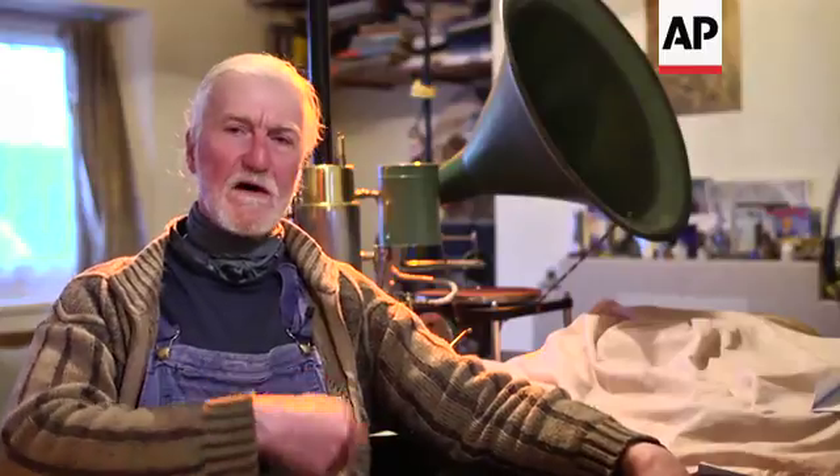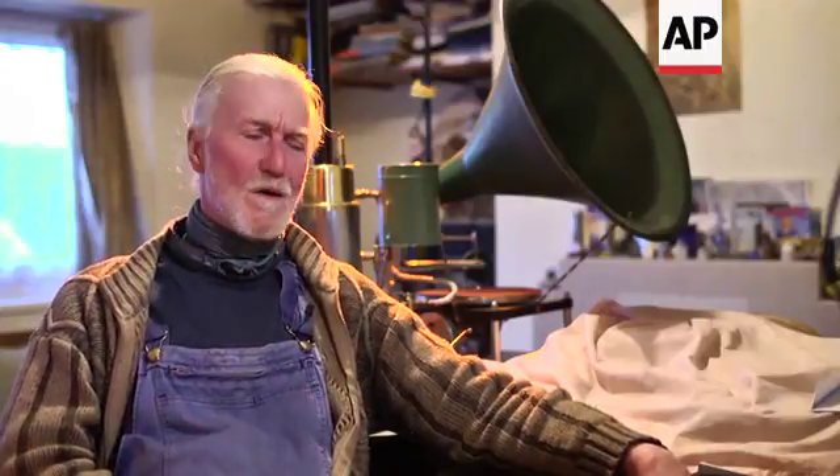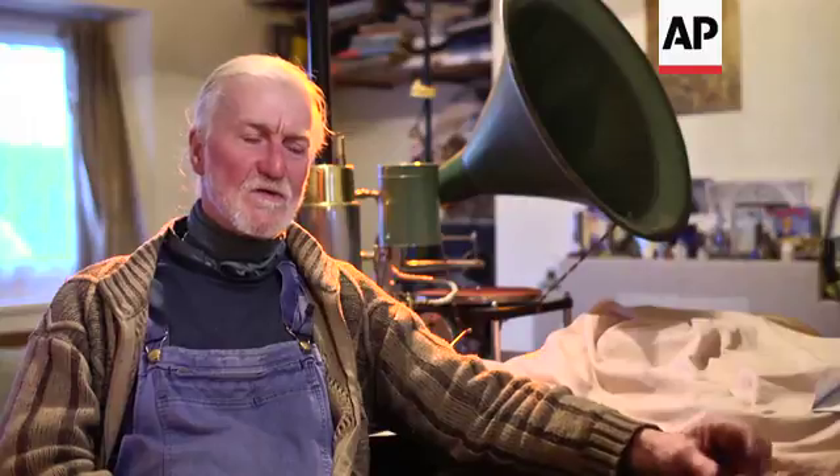I found that you had to turn the handle 35 times to play one side of a record, and I thought, crikey, this is a very labour-intensive way of getting a piece of music played. So I thought, oh, I could make a steam-powered gramophone — that would be interesting. Power it with steam — why not? I mean, who needs electricity when you can have steam?